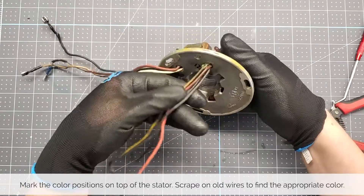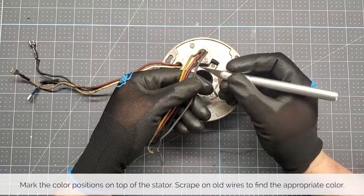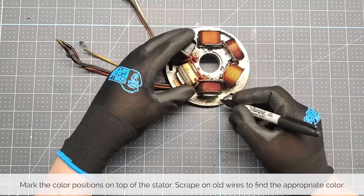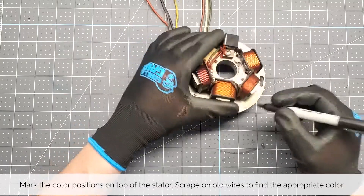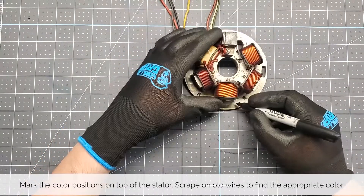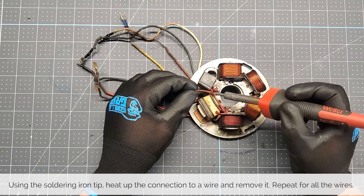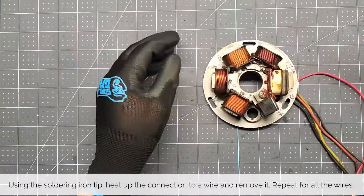If the colors on the old wires are faded, just scrape off the top layer to reveal the wire's color. Continue marking the appropriate colors all around the stator. Using the tip of the soldering iron, heat up the connection to a wire and remove it. Repeat this for all wires around.